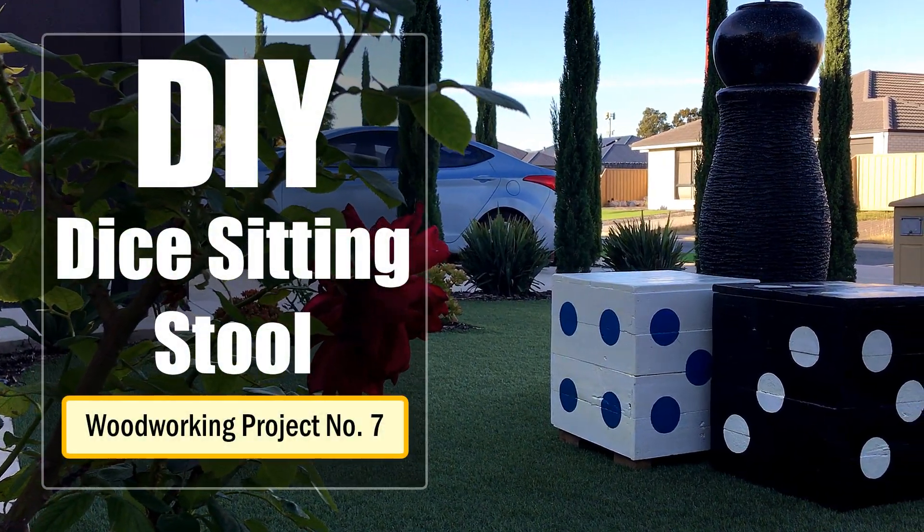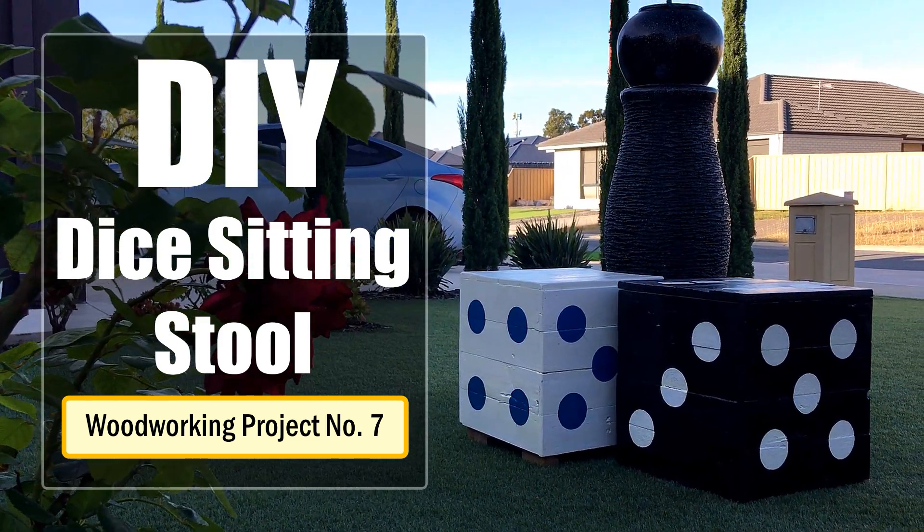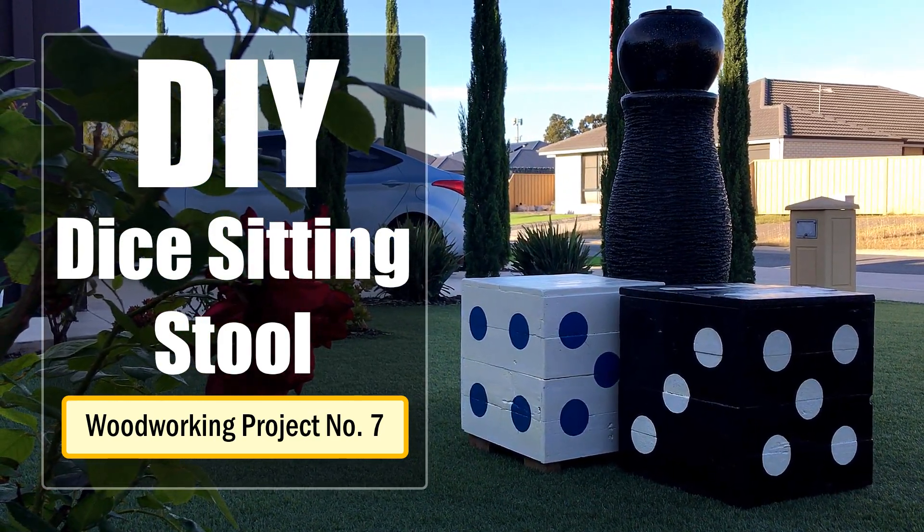I had some spare time this weekend and was bored of babysitting, so went ahead and made something interesting to kill my time and use some of the scrap wood I've been collecting for ages.